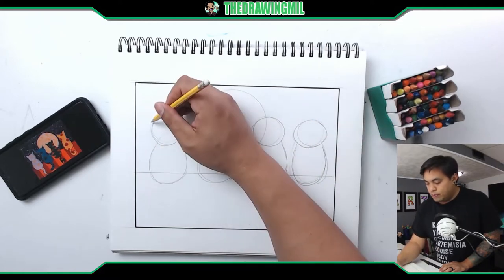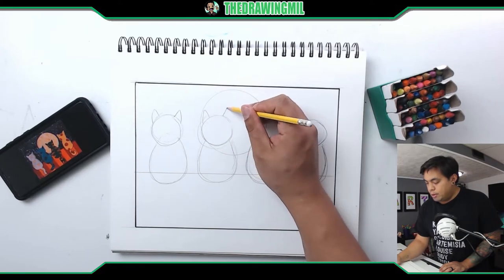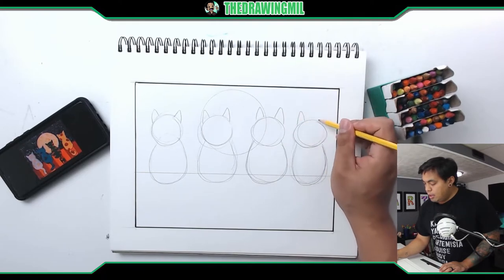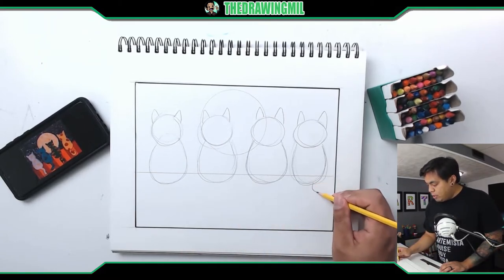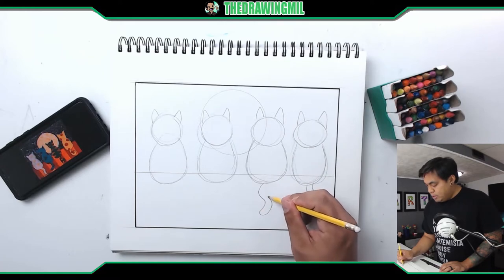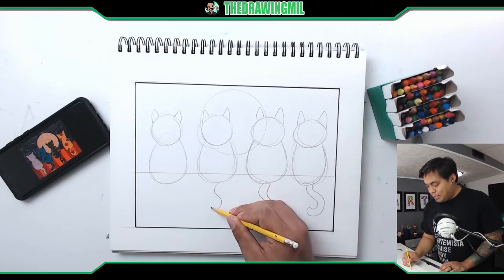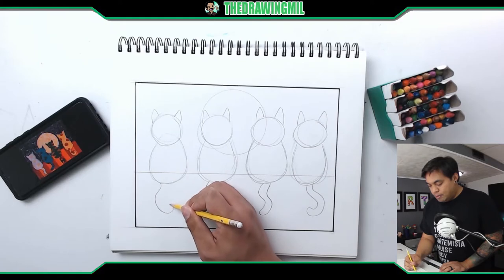Now we can draw the ears. Cats have pointy ears, so I'll draw a couple of pointy ears on each head. And last but not least, let's do some tails. You can make them go any direction you want — maybe this one goes this way, this tail zigzags, this one goes in the opposite direction. Maybe I'll make this last tail curve the other way.